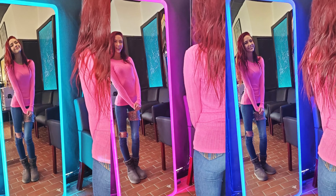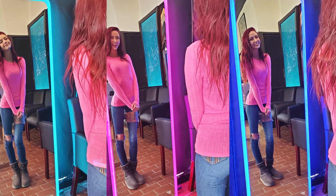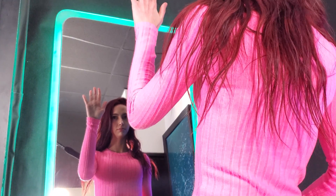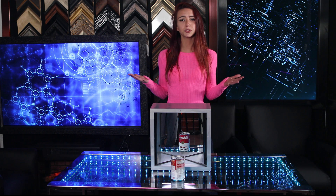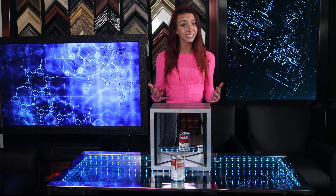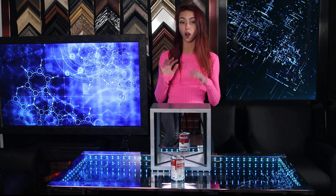When you look into a normal mirror, who do you see? Not the person that other people see. This is because our reflection in a normal mirror is reversed. When you raise your left hand, the person in the mirror raises their right hand. From the way we style our hair to the way we smile, our faces are surprisingly not perfectly symmetrical. The image we see looking at us from the mirror is not the same face the rest of the world sees because left and right are reversed.